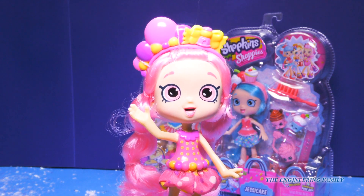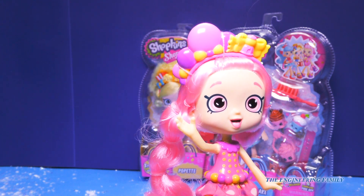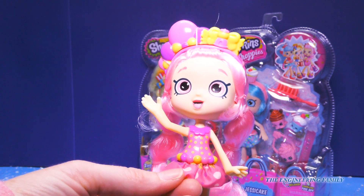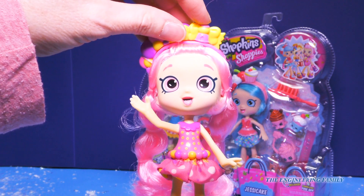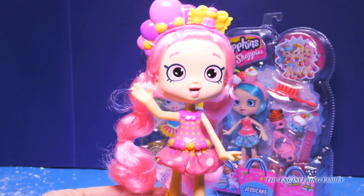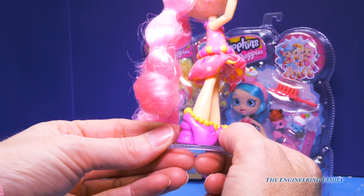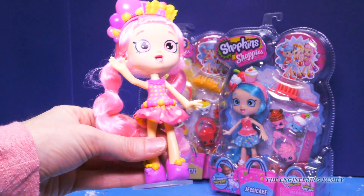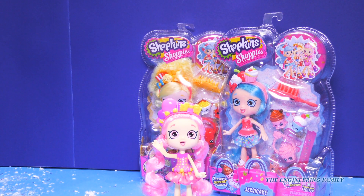Hi everyone — Bubblicia! Oh my gosh, I'm so excited to meet you, engineering family. Wow! Bubblicia, you are so super cute. Look at her little dress — everything's kind of detailed with bubblegum. There's a bubblegum machine right here on her headband, and her hair is like bubblegum pink. Oh my gosh, that's so cute. Look at her feet — her shoes have these bubblegums that go around them. And hello, high heels!